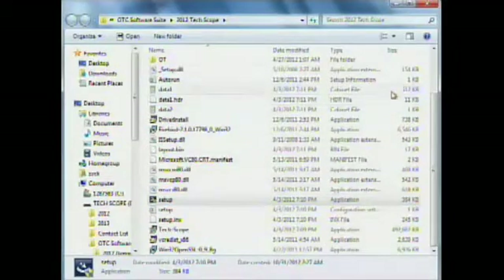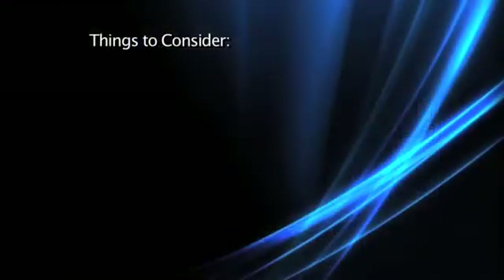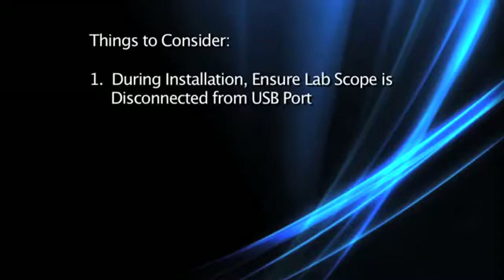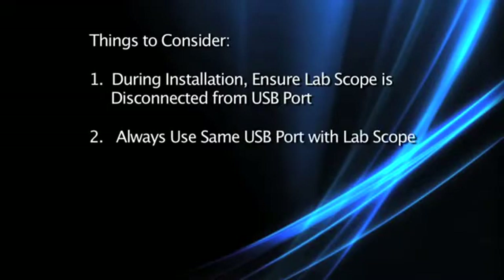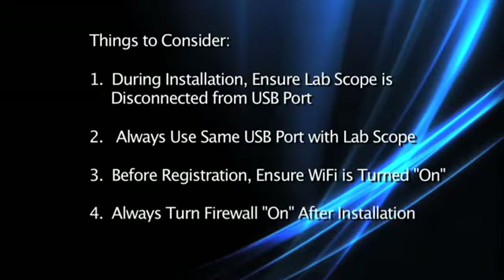We're going to close out our CD-ROM menu. Now that we've completed our installation, let's cover a couple things. During the installation process, please do not have your lab scope hooked up to the USB port. Every time you use your lab scope, always remember to use the same USB port each and every time. Before registering your scope, please be sure to turn on the Wi-Fi. And finally, always remember to turn your firewall back on after installation.